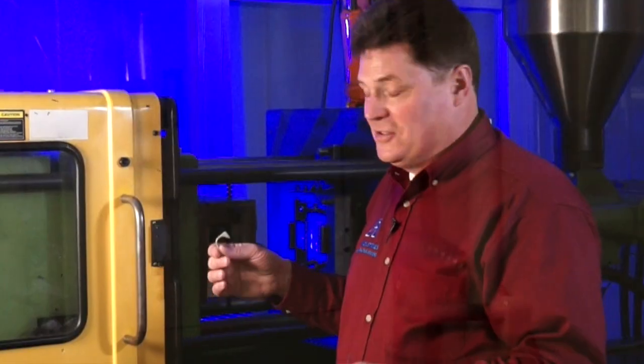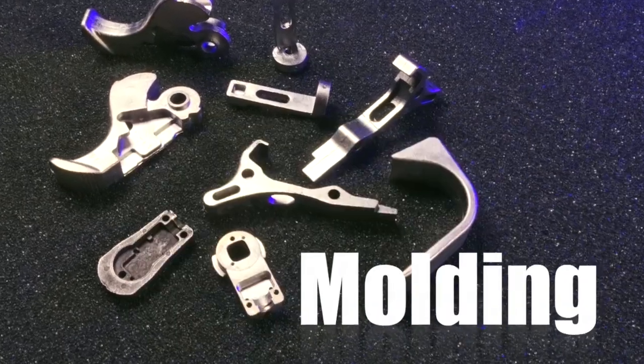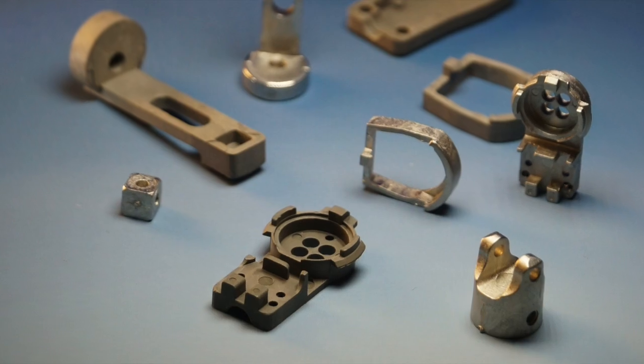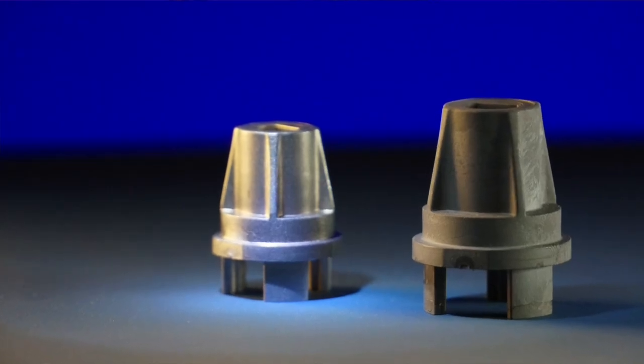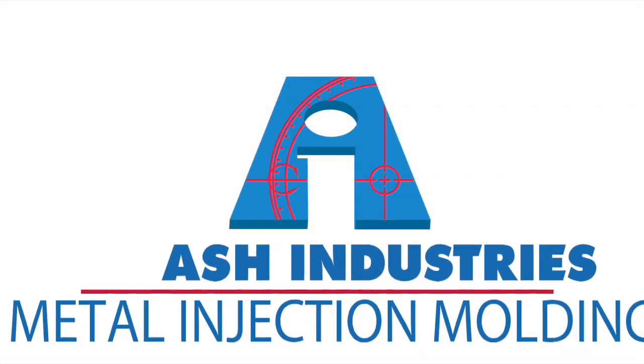Metal injection molded parts is the pinnacle of manufacturing, and when it fits an application, it fits like a bullet train on rails — because it fulfills a need, lowers a cost, and delivers a tight tolerance part to fulfill an application that was otherwise impossible. You can reduce a cost and reduce the headache of having to reproduce a machine part. Welcome to the Metal Injection Molding Manufacturing Group at Ash Industries.